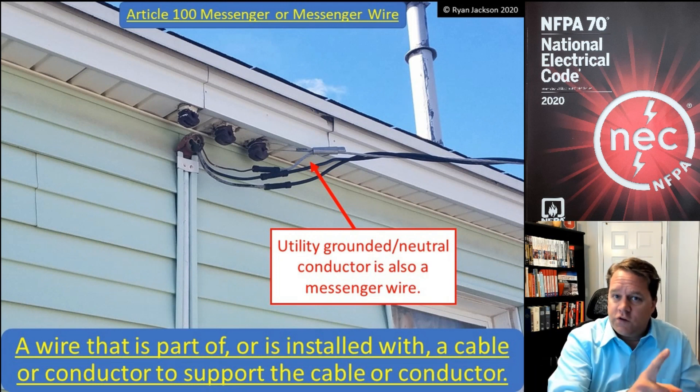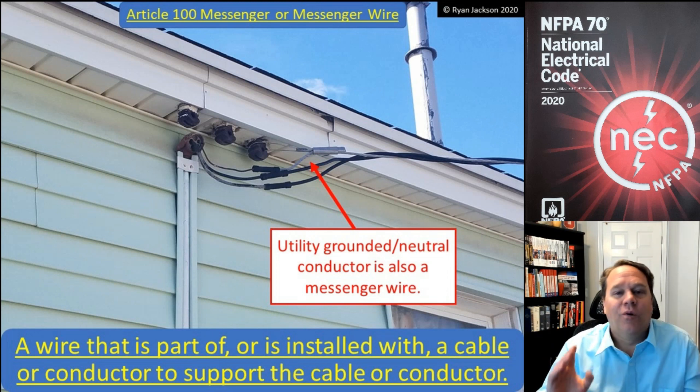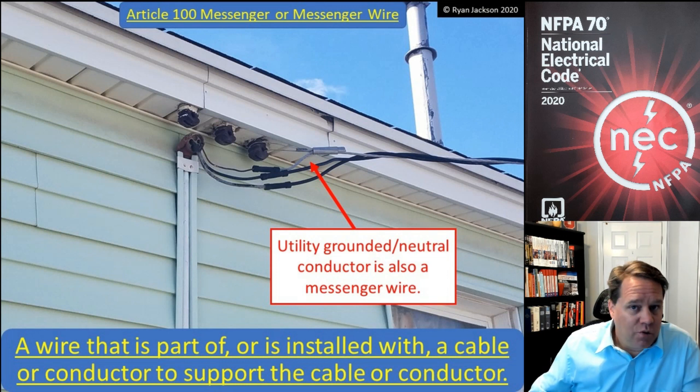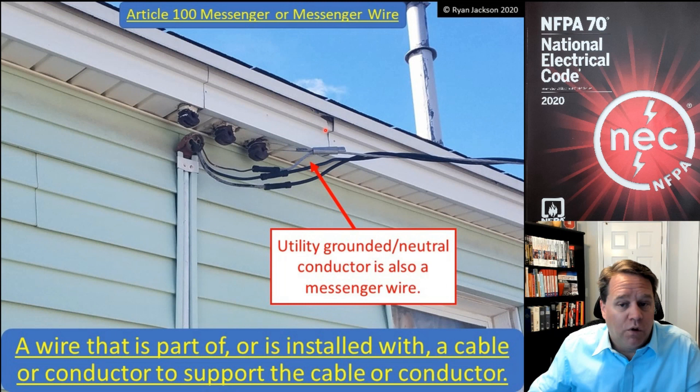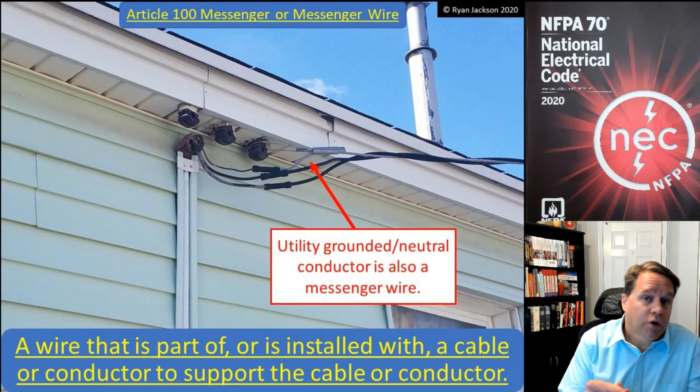Where you're really going to see this is on the line side of the service. The utility is going to run a messenger wire when they install their service drop. The bare neutral is that messenger — you can tell they're using it for physical support, as that neutral is supporting the two ungrounded conductors.